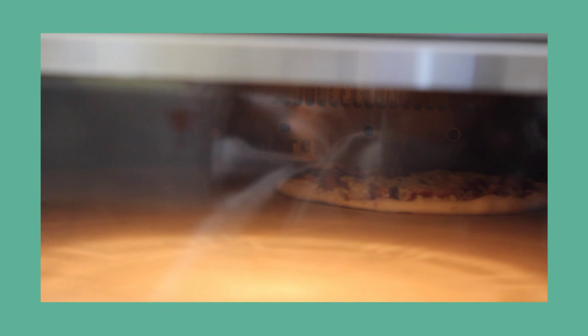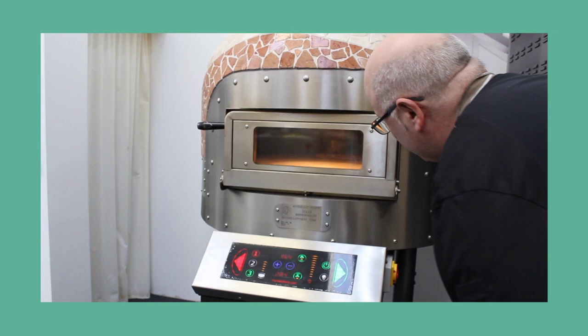Morello Forney combines authentic Italian style with efficient modern technology that allows for high volume and consistent cooking.